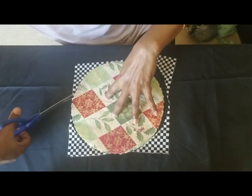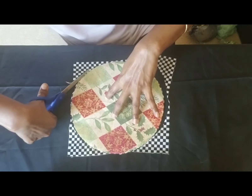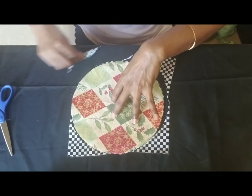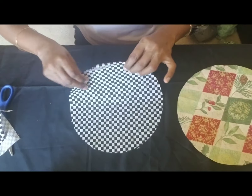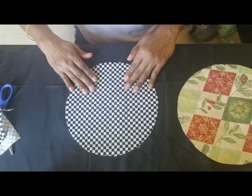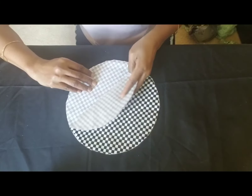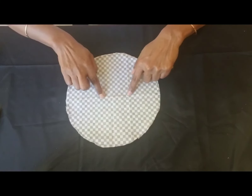I'm cutting along the edges of the template to get the fabric. Similarly, I'll cut the other piece by putting the template on the fabric. Here are the two round pieces of fabric we will need to make our mask.